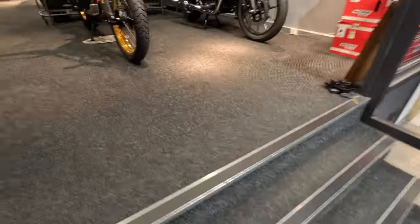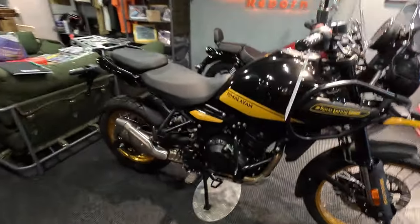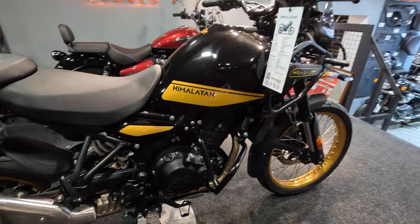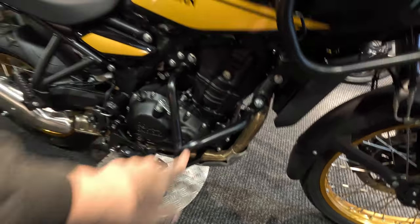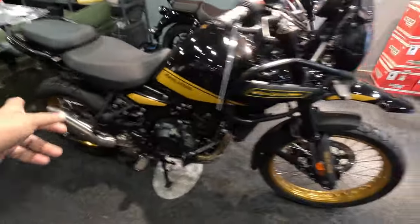Coming on this side, this is where we've got the Hanley Black, and it's with the gold rims. Very, very pretty. So I should mention they just have some extra accessories that aren't included — the crash bars here and the back plate. These don't come standard with the bike, they are accessories.